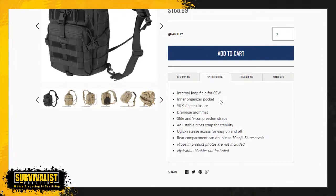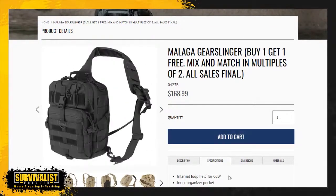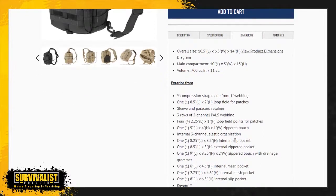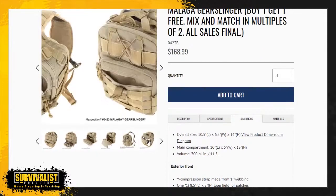It has an internal loop for CCW, YKK zipper closures — those things are fantastic, my 511 has those YKK zippers as well. Side and Y compression strap, which does a really good job securing that pack to you. As far as the dimensions, it's 14 inches high — White Rabbit was asking about that — 10.5 inches in length and 6.5 inches in width. It's not a huge bag, but it does have a lot of compartments.